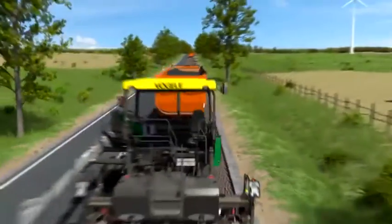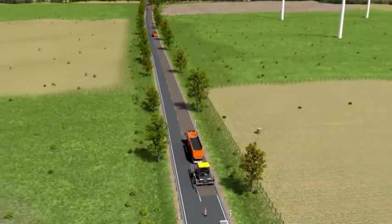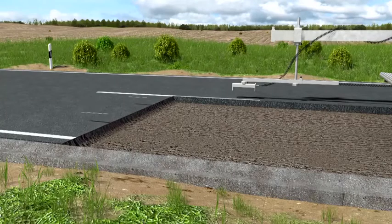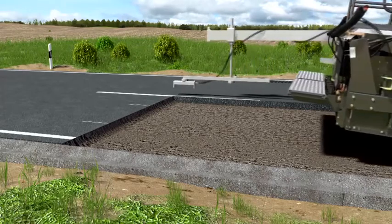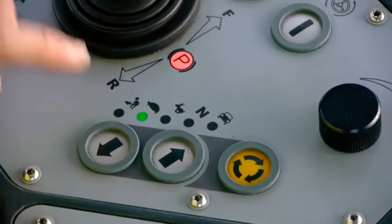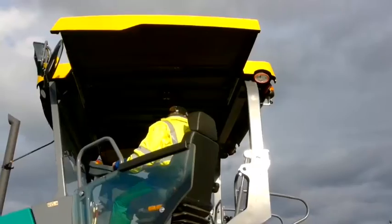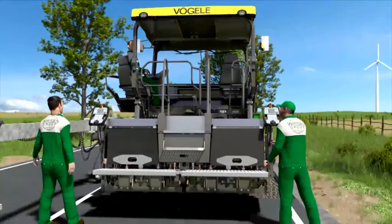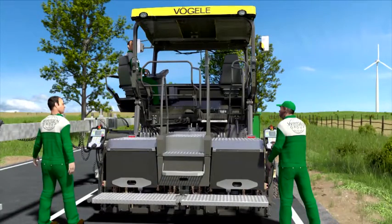It all begins right here at the milled edge. To the left is an intact lane. To the right, a rainwater gutter that serves as a reference for the right-hand sensor for grade control. The milled surface forms the base course. Fast and direct at first, then slow and precise — the paver operator maneuvers the machine to the milled edge at the start of the job site. A press of a button and the three-and-a-half-ton screed is brought into position with millimeter accuracy.